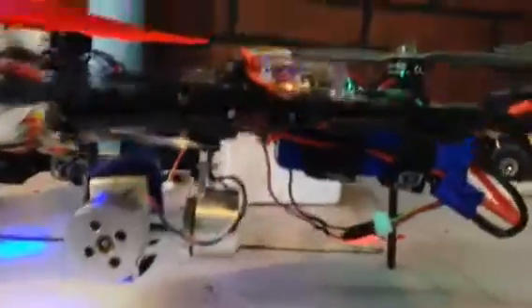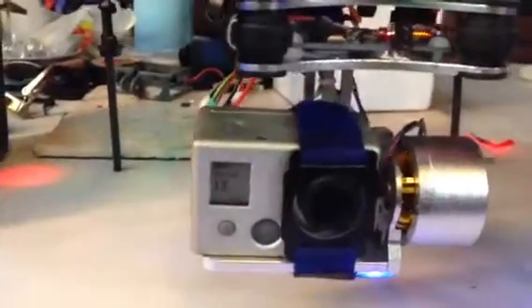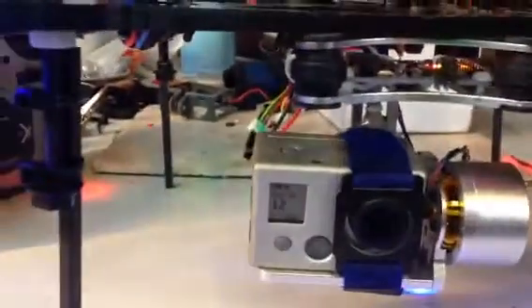Speaking of weight, the gimbal itself is 210 grams, which brings my flying weight, including the GoPro, up to 1,010 grams, which is a pretty good flying weight.